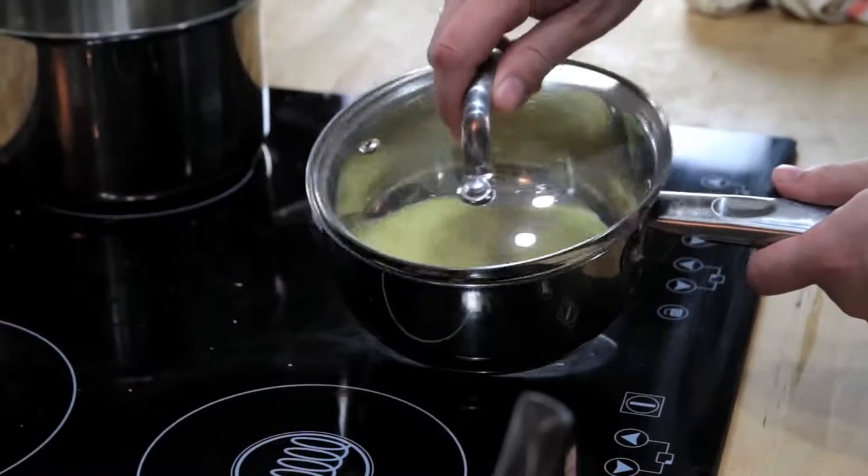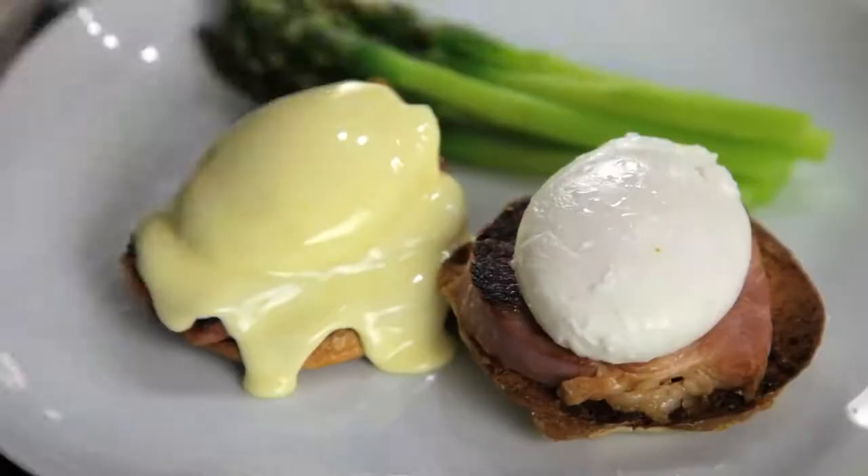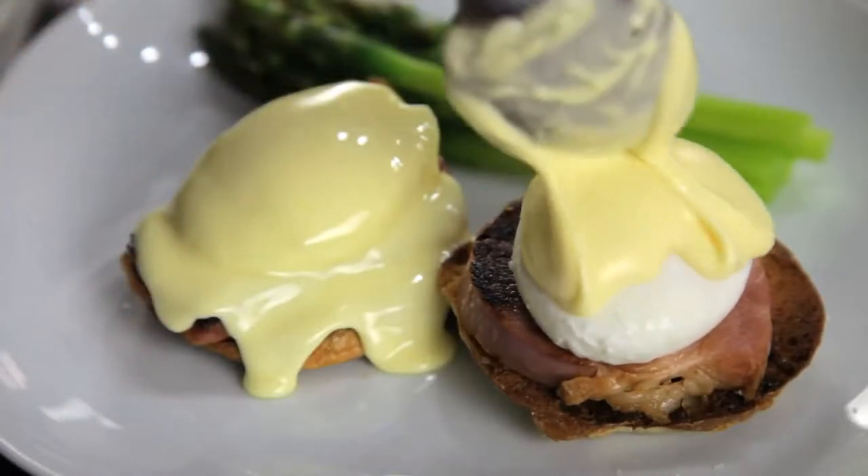Hollandaise is at its best right when you make it, but if you want to store it, your best bet is to keep it in a small, lidded pot in a warm spot somewhere near your stove. Just make sure that you use it within a couple of hours. FoodLab, signing out.